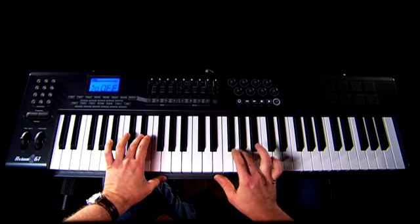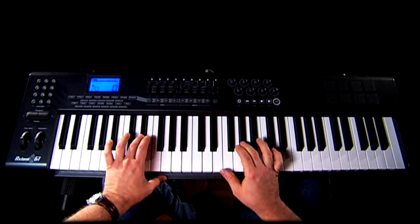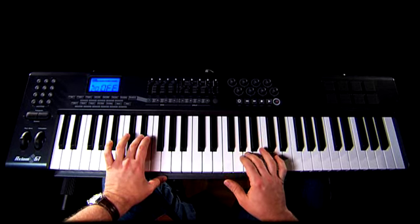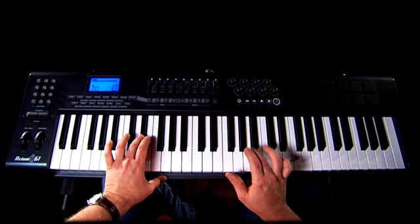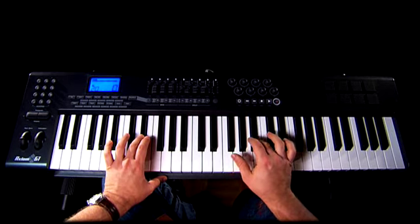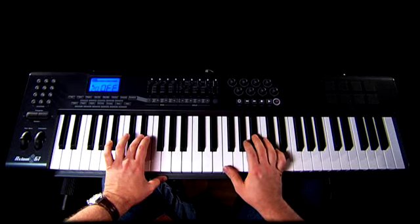On G you have a little more open. On G sharp you have a medium accent. On A you have a swish. A sharp you have an open that closes with the F.